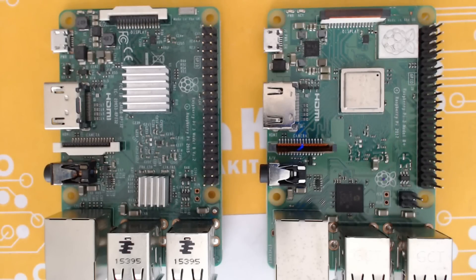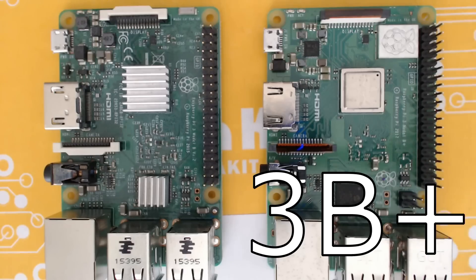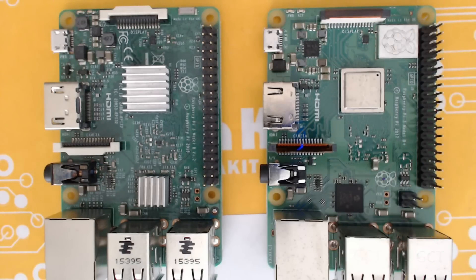Should you get a Raspberry Pi 3 Model B+? Let's talk about that. On the left we have the original Raspberry Pi 3 Model B, and on the right we have the Raspberry Pi 3 Model B+. Let's talk about some of the new features you can see just by checking out the board itself in comparison to the old one.